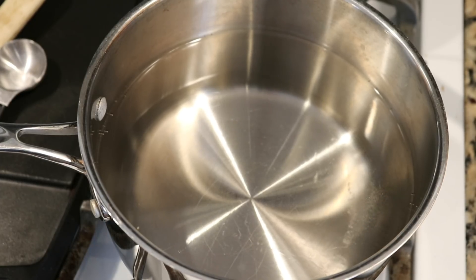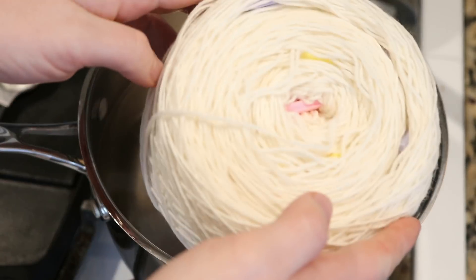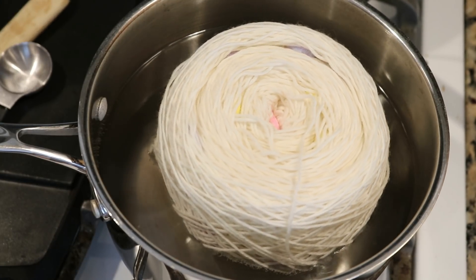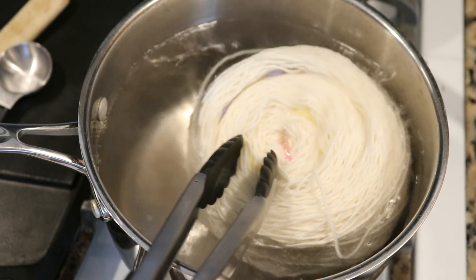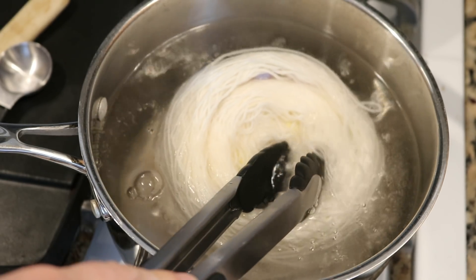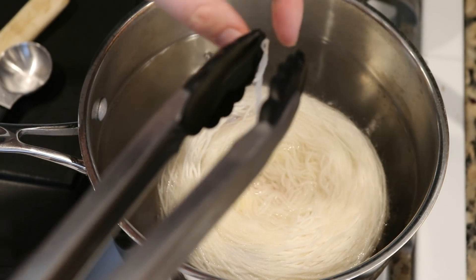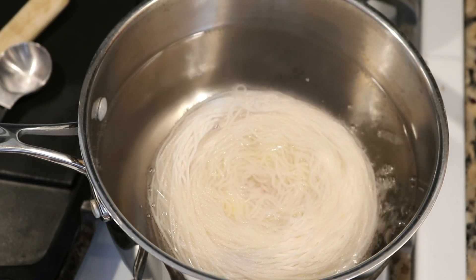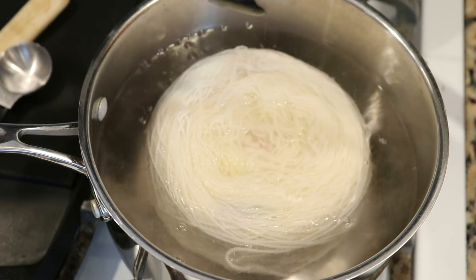We are right below a simmer and so I am now going to submerge our cake of yarn. I'll set it on the top and use my tongs to slowly help it submerge. We got a little stuck — I'm going to reduce the heat because we can see it bubbling a bit.